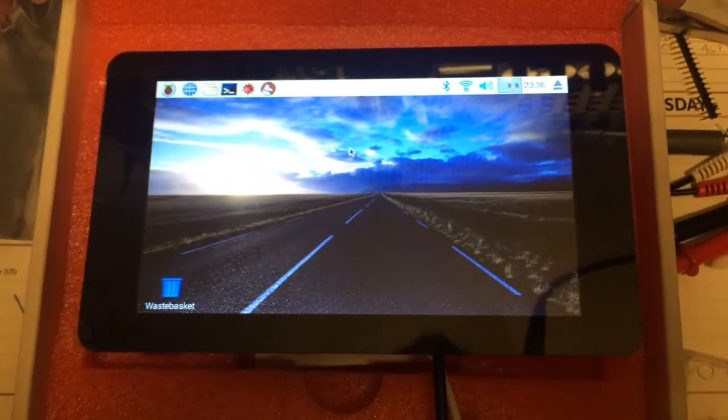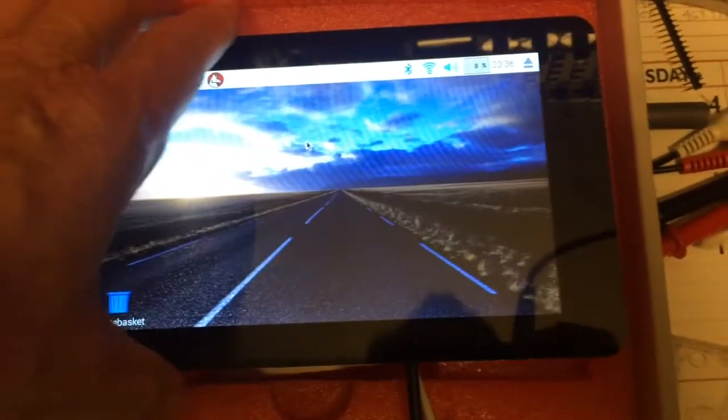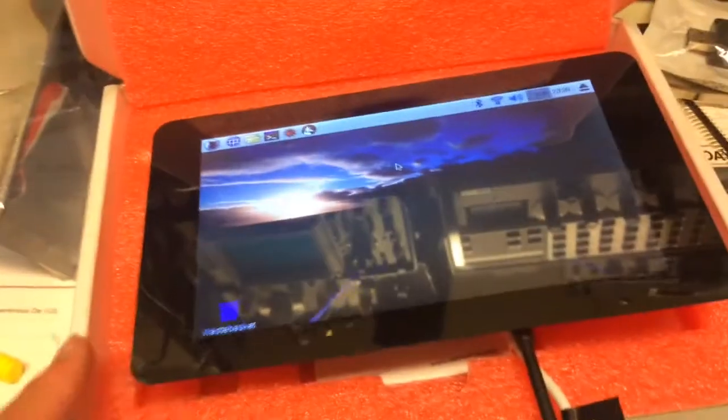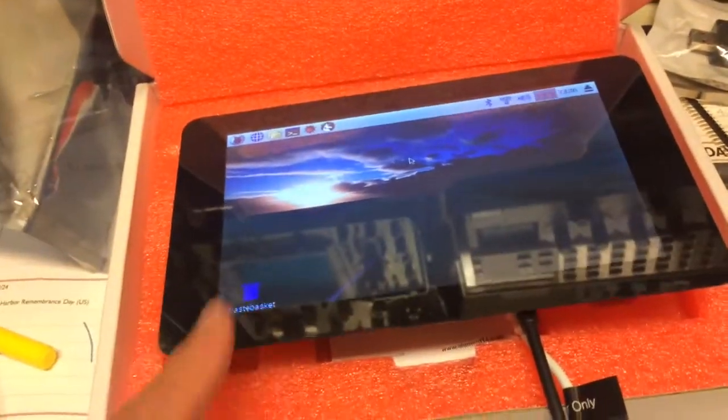Here's the Raspberry Pi 7-inch display hooked up, and the Raspberry Pi is actually on the back. So that's a complete Unix computer right there with a display.